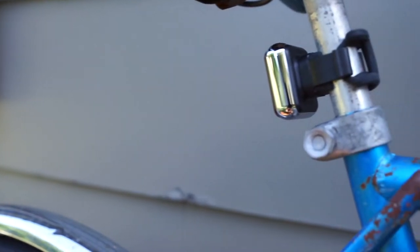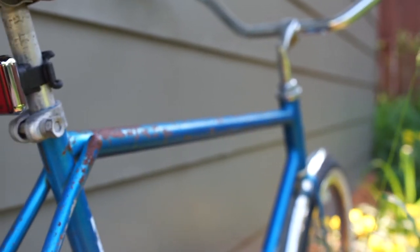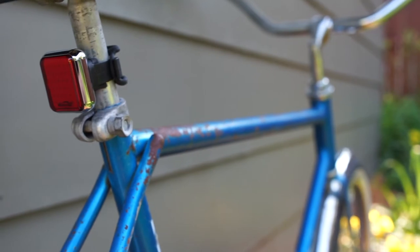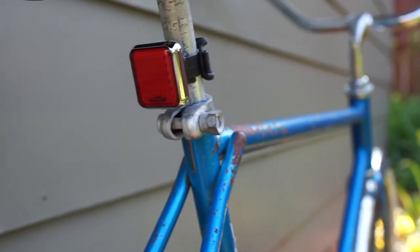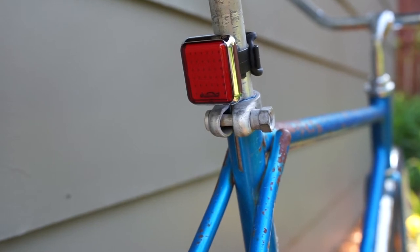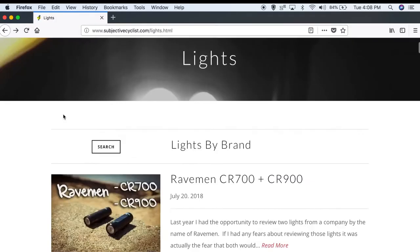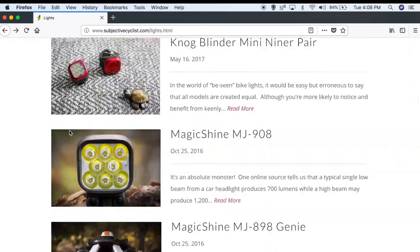For cyclists that ride over very smooth surfaces, or really aren't concerned with the decisions their light is making for them, this light might be an option. Please leave your comments below with your experiences from Magicshine products. I always appreciate a thumbs up if you found this video helpful for your bike light research — and keep in mind that's for the video, not whether or not you like the product. Please visit subjectivecyclist.com for a range of bike product reviews, including other lights from Magicshine and others.